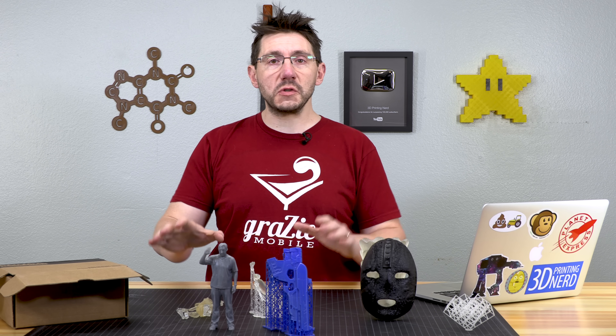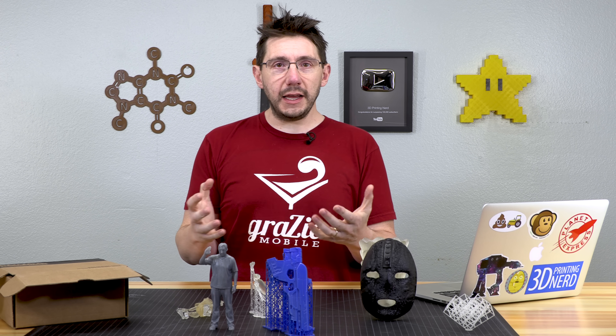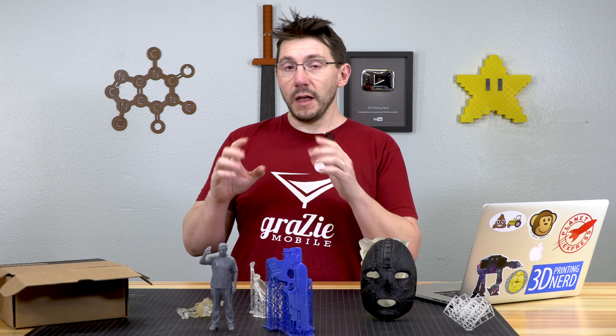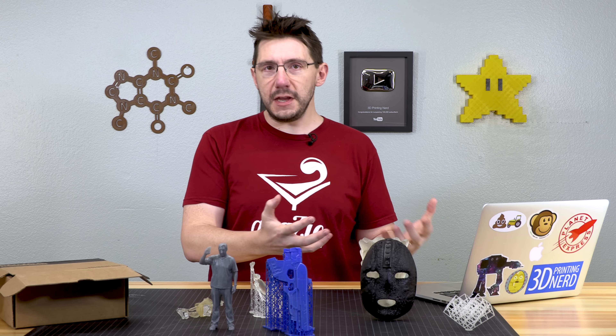This is a massively great thing. This is Creality 3D listening to a community and then giving back. Not only that, this is a Chinese company listening to a lot of Western feedback.